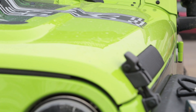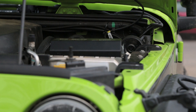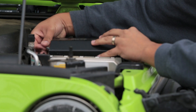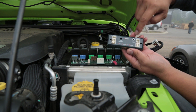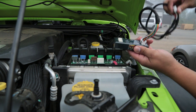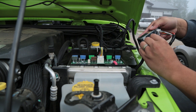Now, installation is real easy. All you've got to do is pop your hood, locate your S-Pod, and all that needs to be done now is, with the supplied cable, you can plug in the harness into the source. This one needs to go into the actual unit itself, and then the piece that goes to your switches goes right here.